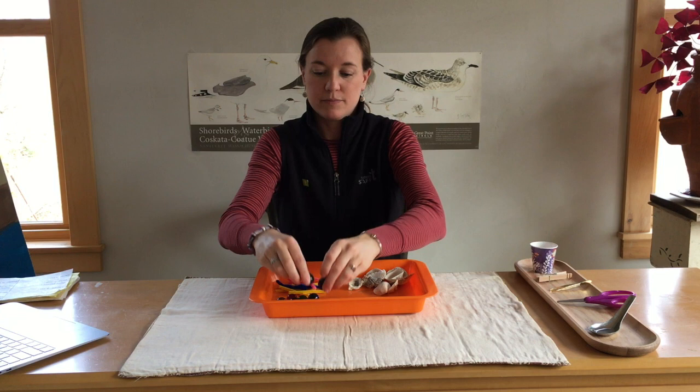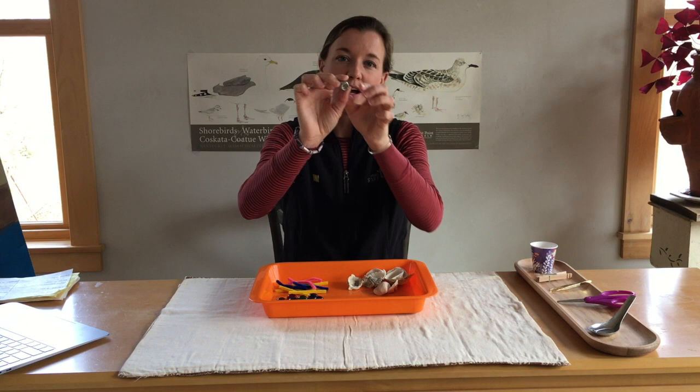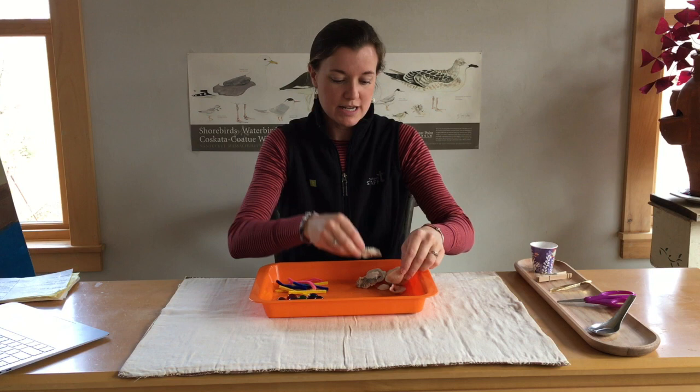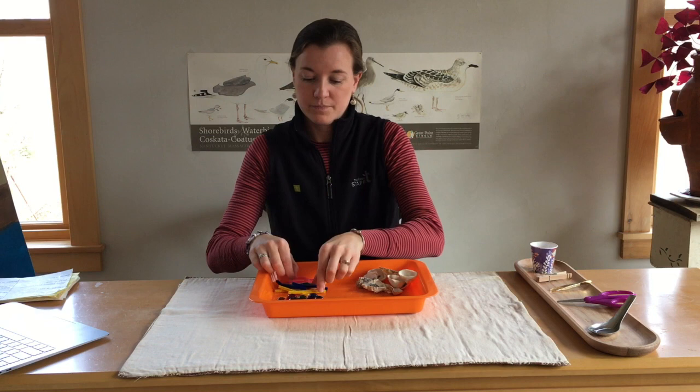10 marbles. A lock nut — if you do not have a lock nut, look for something that is similar in size and shape. Clam shells or small oyster shells, scallop shells — so any shells that you can find. And some pipe cleaners.